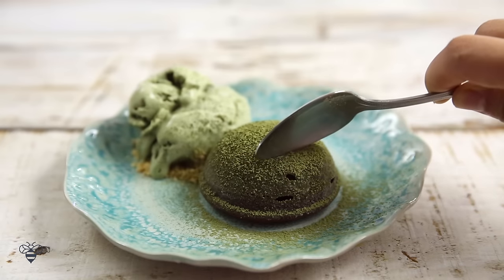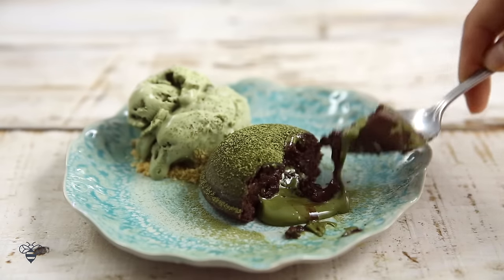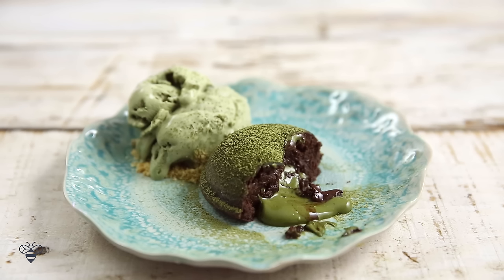Alright, let's break this baby open. Look at that matcha ooze out with the chocolate — so good! We're going in for a bite: a little bit of the matcha ice cream, some cake, and the graham cracker crust that'll give it a little bit of texture. This is really good. I have always been a fan of chocolate lava cakes. It's not too sweet, and especially when it's paired with ice cream, it's just so good. But this matcha flavor just sends it over the top. The matcha with the white chocolate gives it a unique flavor — you guys really have to try this.